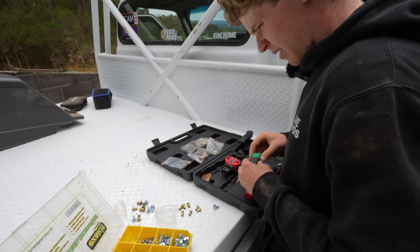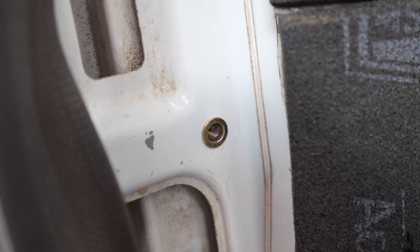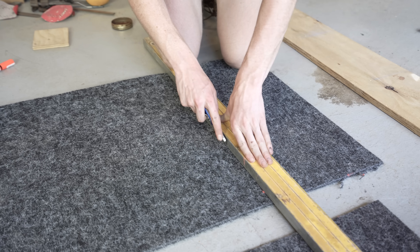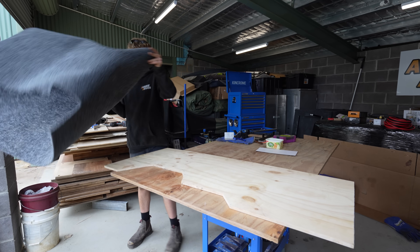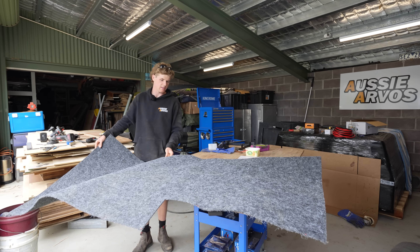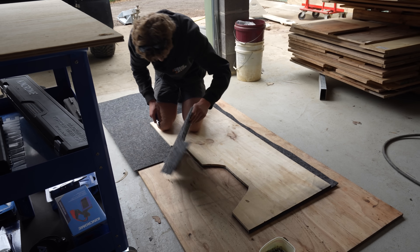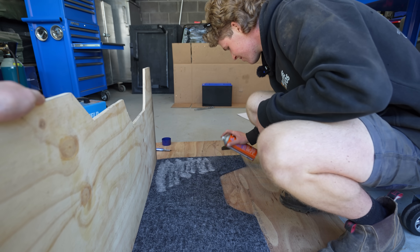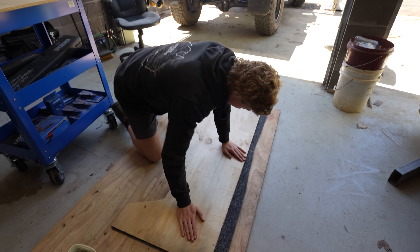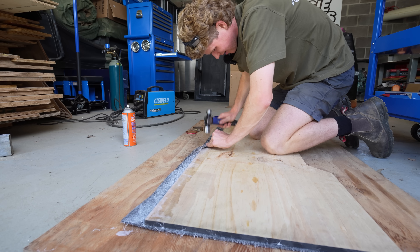To secure the panel, I used rivnuts into the inner layer of the cab. Then we carpeted the board using leftover marine carpet that Patrick used when he made all the storage dividers in the 80 series — we've got more than we need left, which is pretty much a perfect amount. To fix the carpet, we used a spray adhesive that has worked really well on our projects in the past, and I also used tacks on the folded edge to help secure it.